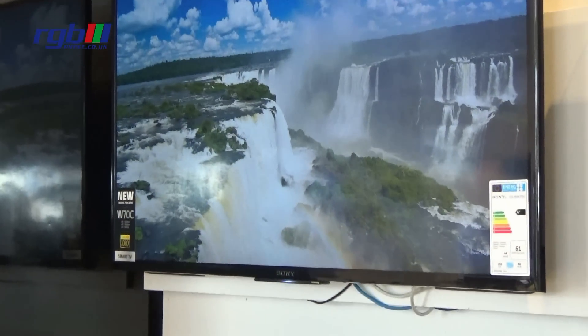This TV is a LED TV with full HD, and the picture resolution is 1080p.